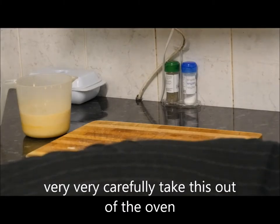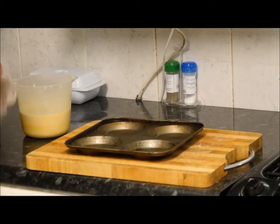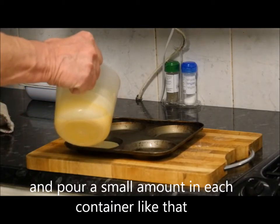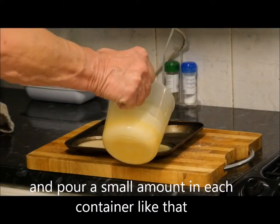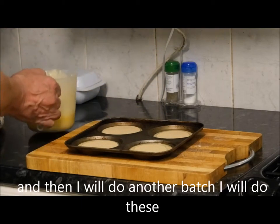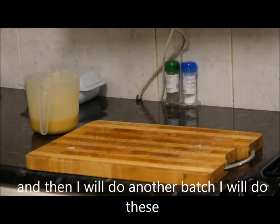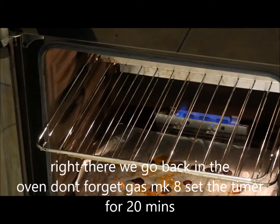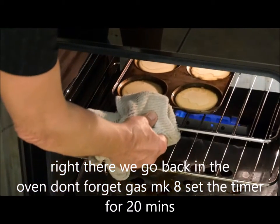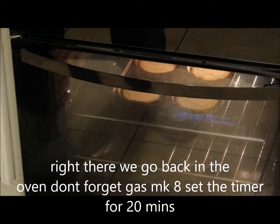Very, very carefully take this out of the oven. Pour a small amount in each container like that. I've got plenty left over for another batch — I'll do these and then do another batch after this while everything is still hot. Right, there we go — back in the oven. Don't forget that's my plate, nice and hot. Put those back in there, shut the door, and set the timer for 20 minutes.